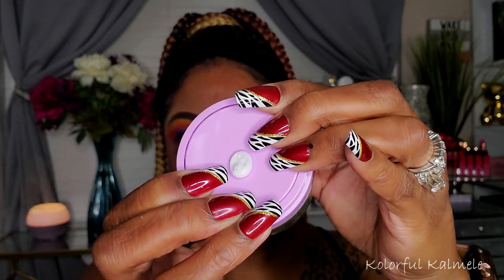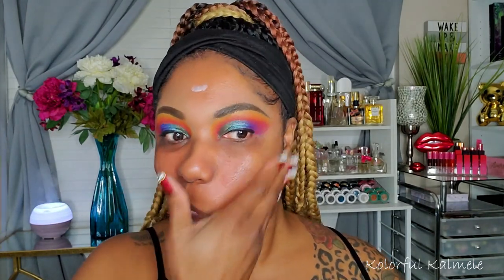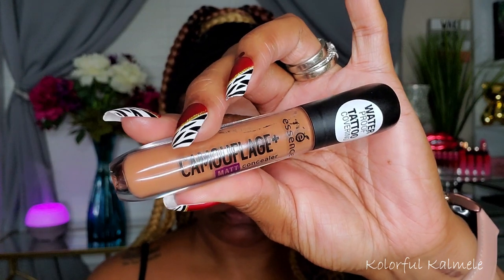For my face, I'm using the Tarte Bobble Balm moisturizer — it's nice and creamy, thick but not too thick, and absorbs into the skin easily. To prime, I'm using my Touch and Soul Icy Sherbet Primer. It does fill in my pores very nicely but it takes a little getting used to because it has an interesting feel. So far I like it.